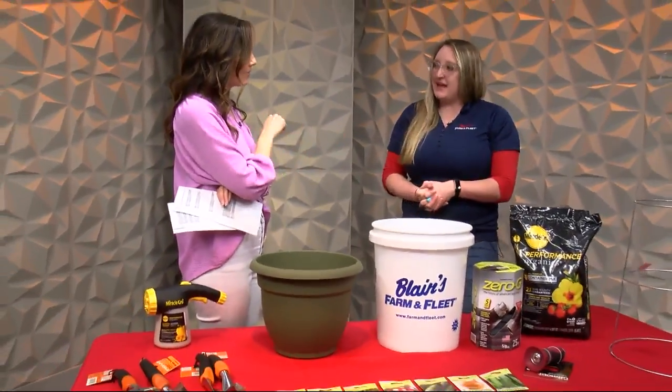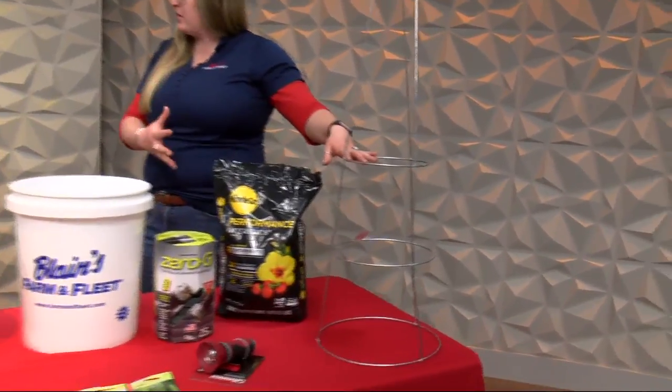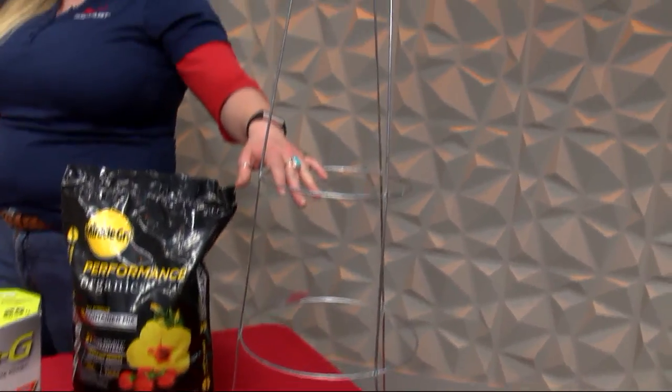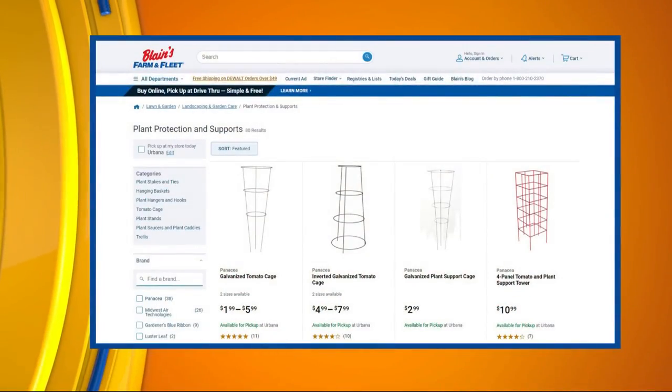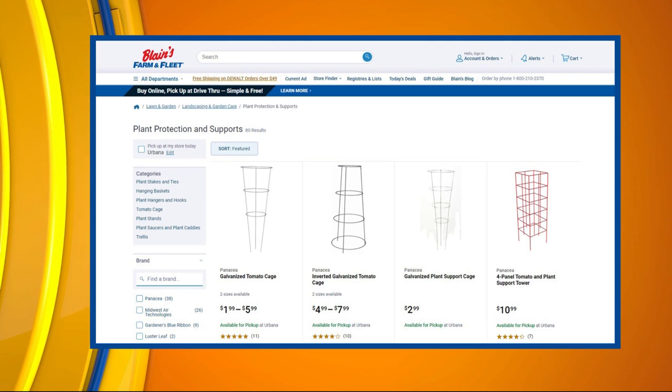Trellises are another great idea. So if you're growing tomatoes, peppers, cucumbers, or zucchinis, you want to have some kind of a cage to either support the plant or for it to grow up onto. When it comes to zucchinis and cucumbers, they want to have something to grow up onto and over. Trellises and tomato cages are the best way to go about it.